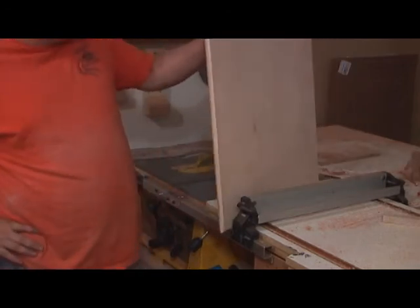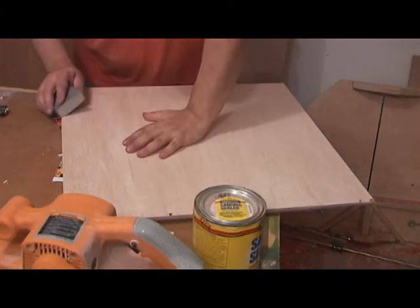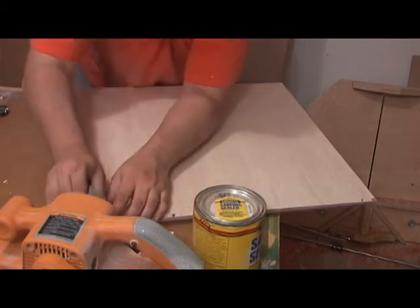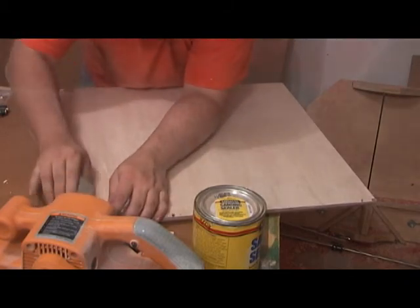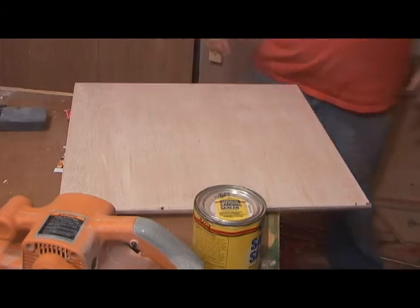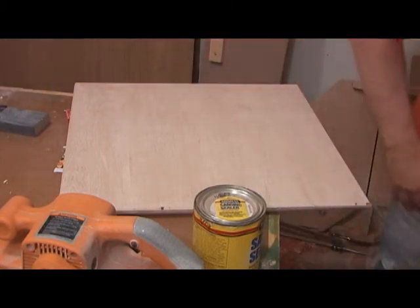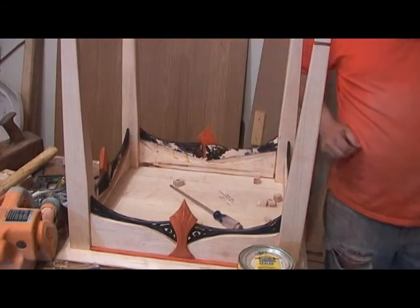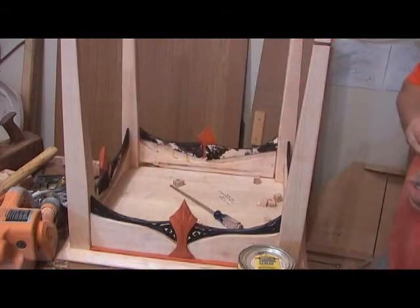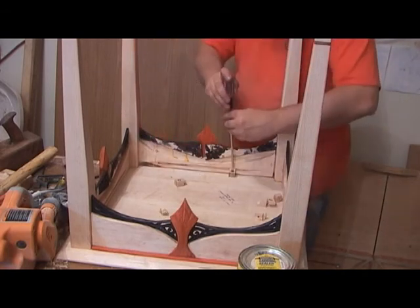Some light sanding and she's done. I'll go ahead and ease these edges. There's some burning on the top corners so I'm going to raise it just a little bit and take a skim cut at the router to get rid of those burn marks. I'll screw these down to take care of the burning marks.